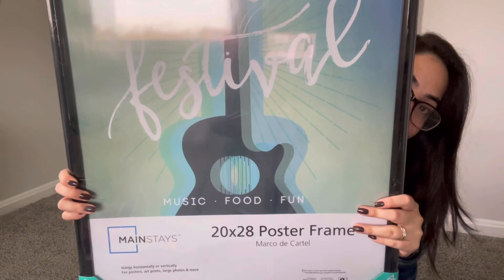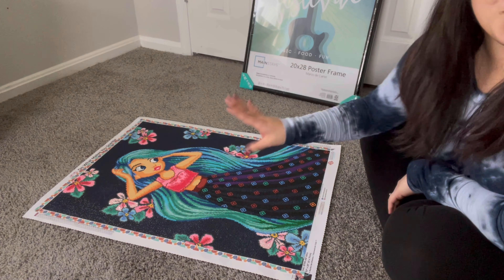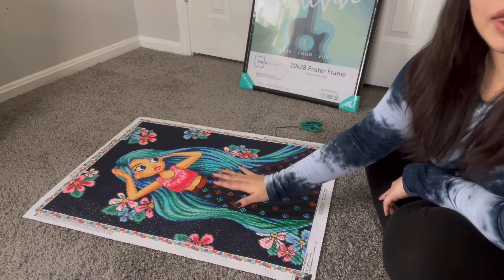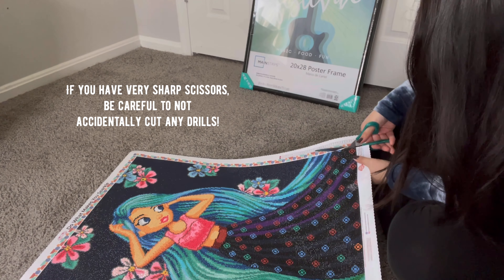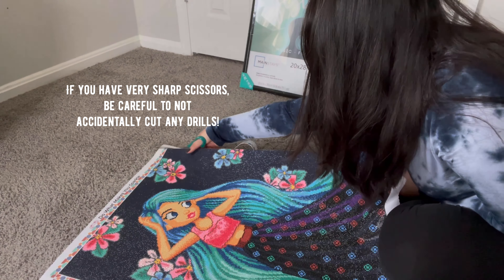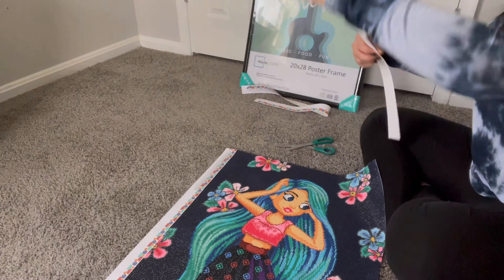So today we're actually going to be framing Vera from Diamond Art Club. If you've been following me on any of my other social media, you'll know what Vera looks like. She's a beautiful painting from Diamond Art Club, and the original artist is Bailey J. This painting is pretty big — it's a 51 by 71 centimeter, or 20 by 28 inches. So she's definitely a big piece, and I'm just going to be framing her using a Walmart frame. It's a 20 by 28 inch poster frame from their brand Mainstays. So if you're interested in seeing how I go about framing my paintings, keep on watching.